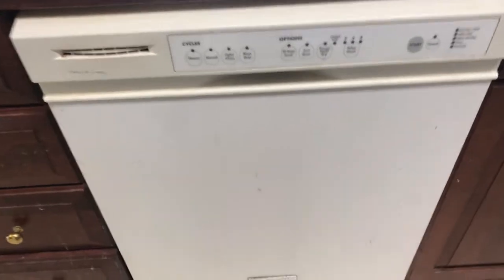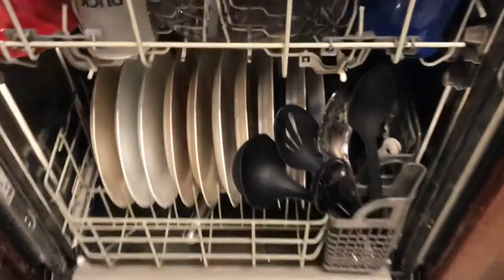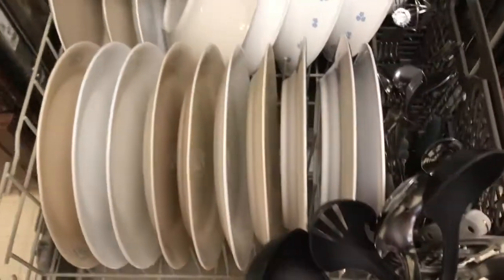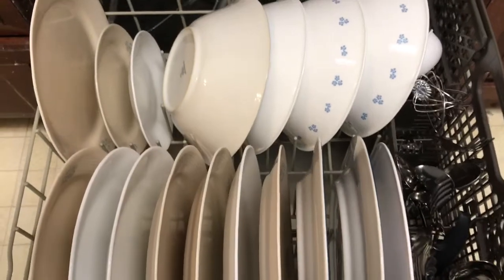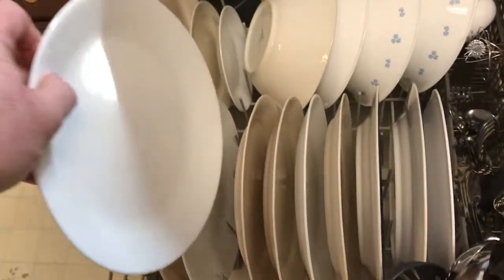We ran our first load with it last night. Let's open it up here and see what it looks like today. We'll pull out everything on the bottom here, and it looks like everything got pretty clean. Pull a plate up here — it looks nice and clean, feels clean, squeaky clean.